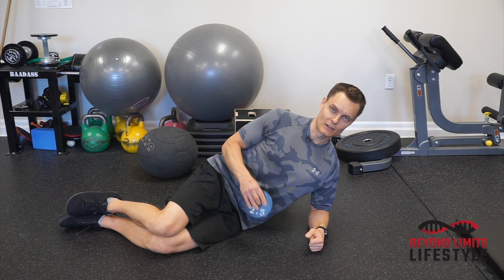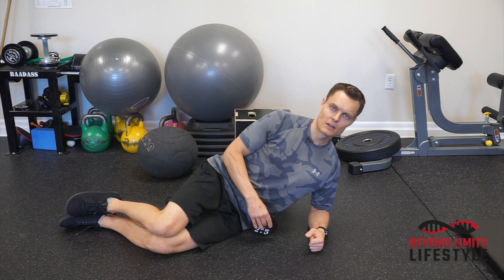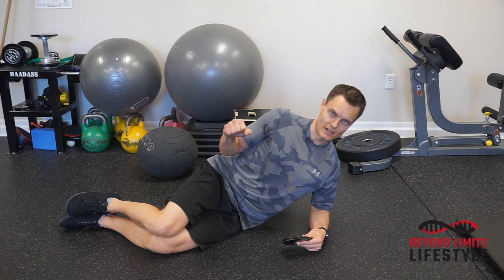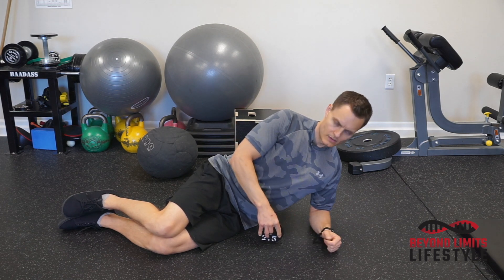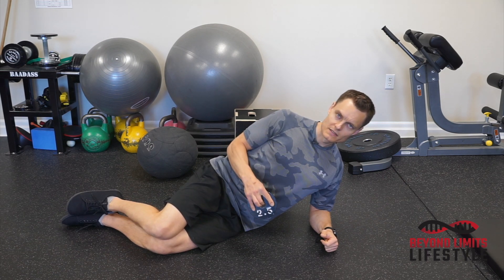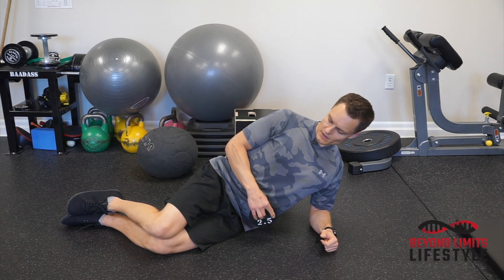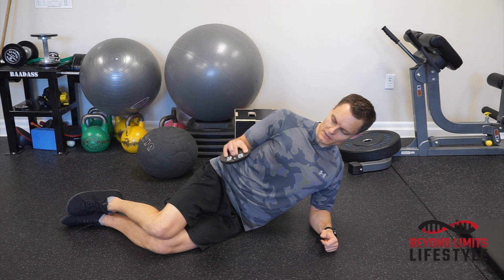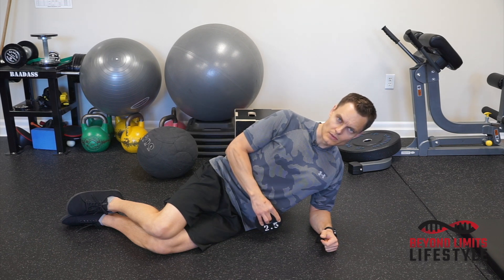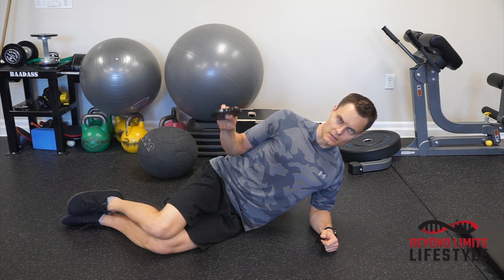You want to make sure that you're getting full range of motion with this, versus taking a weight so heavy that you can't get to the end. So with your shoulders set, elbow tucked into your side, you'll rotate up to the end range, squeeze, hold, and back down. Up to the end, hold, and back down.